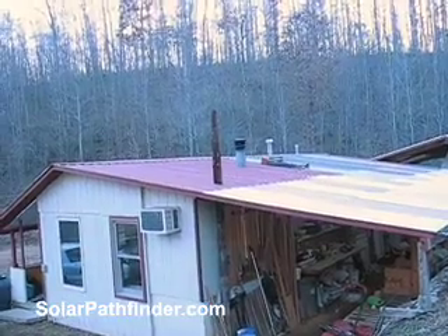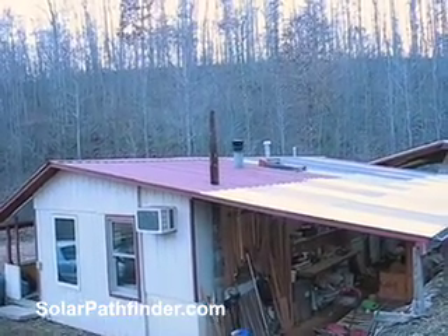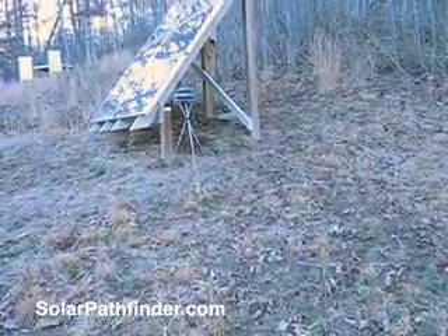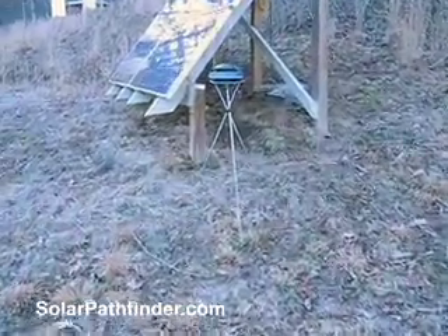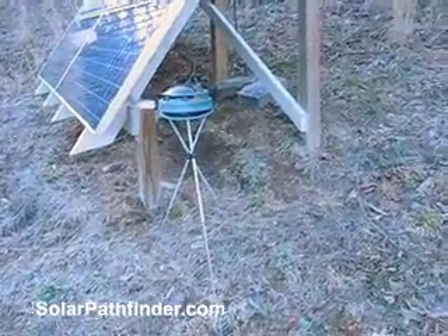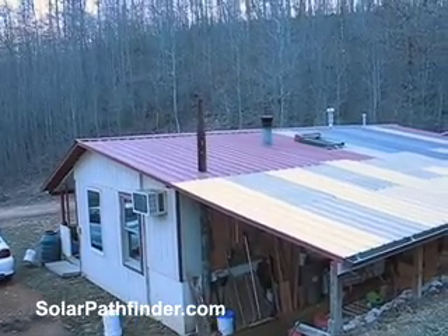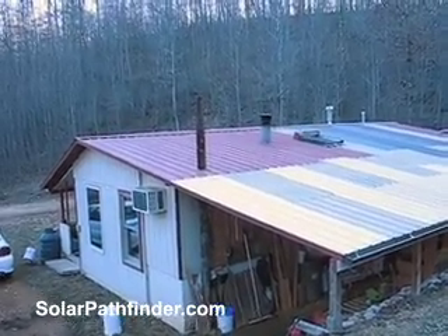That was just going to be the easiest place to put it. Then I got my hands on one of these Solar Pathfinders — you can see it sitting here next to my panels for the demonstration in a moment. I went up and set it up there on the roof, and wow, I'm so glad I had it.